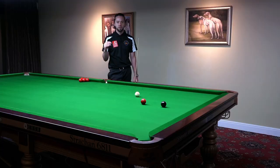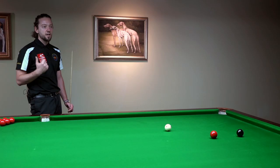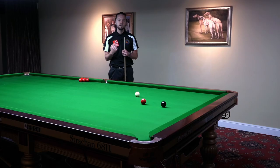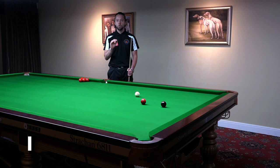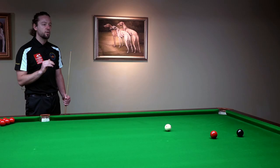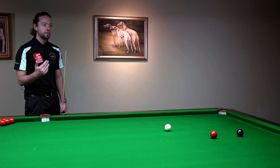The only difference is where you're striking the white ball. Many players can do the power stun, but then they're afraid of the screw back. If you can do a power stun shot, the only thing you have to do for the screw back is just to lower your bridge hand, aim at the white ball lower, and then imagine that you're playing the stun shot. This will give you the confidence to have a good screw back shot.